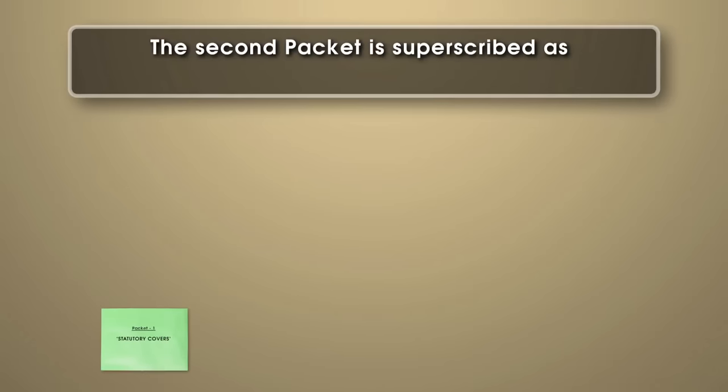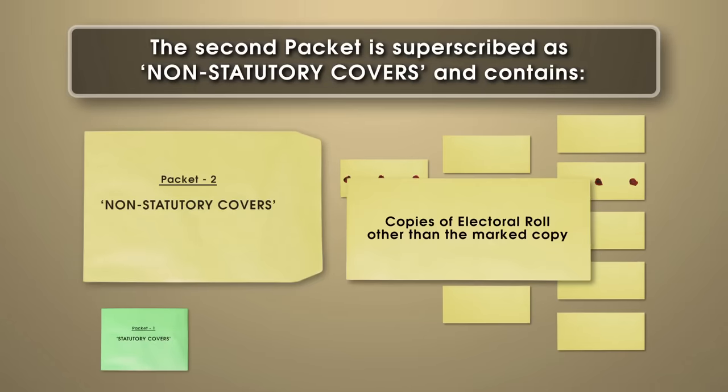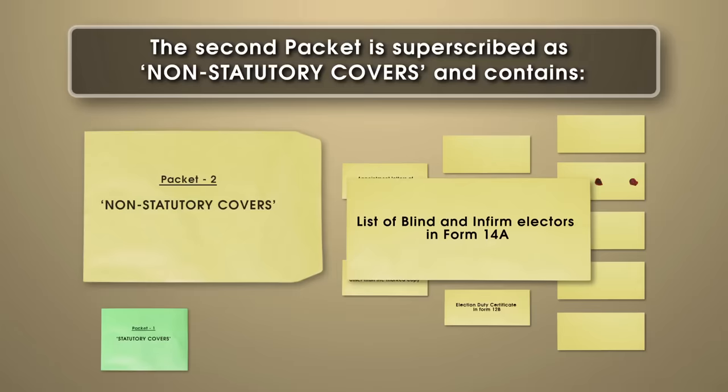The second packet is superscribed as 'non-statutory covers' and contains: the cover containing copies of electoral roll other than the marked copy; the cover containing appointment letters of polling agents — this needs to be sealed; the cover containing election duty certificate in Form 12B; the cover containing list of challenged votes in Form 14 — this is the other cover in the packet that needs to be sealed; and the cover containing list of blind and infirm electors in Form 14A and the declarations of their companions.